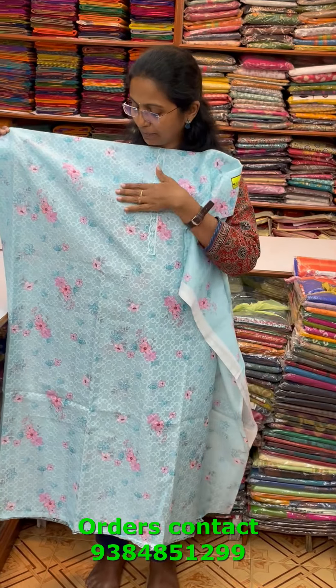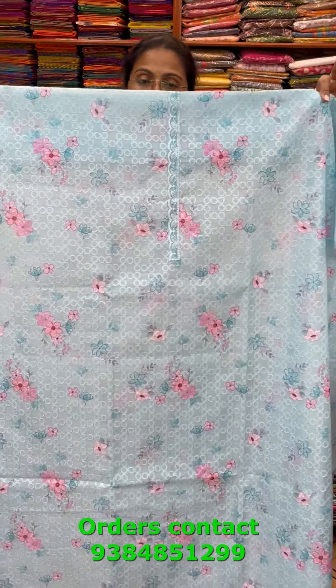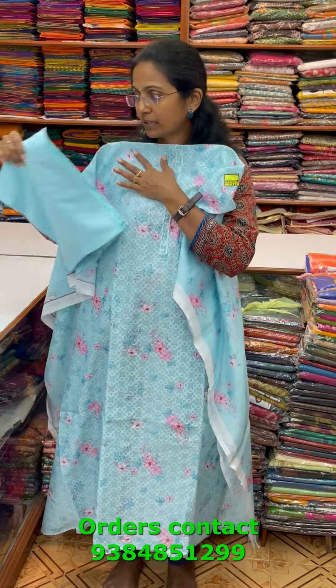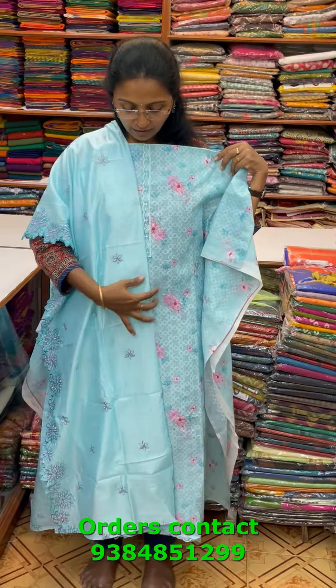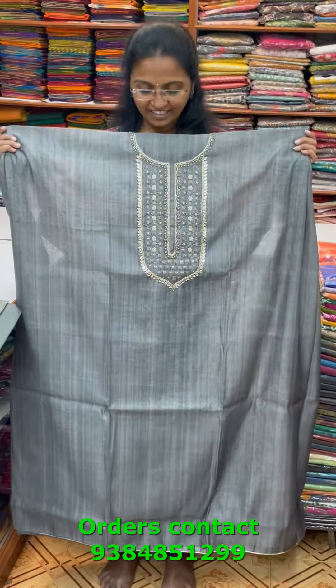A nice sky blue combination chanderi material with completely akoba pattern embroidery on the top with a digital print — the body is full of akoba style embroidery. The bottom is in a light sky blue shade, and the shawl is a pretty embroidered shawl with beautiful scallop work in the corners — a rich-looking shawl. The price of this material is 1510.